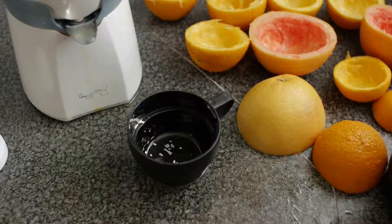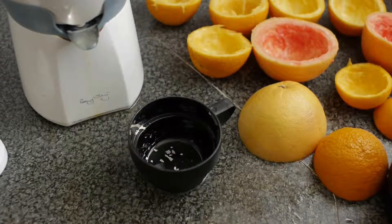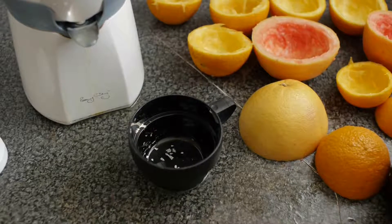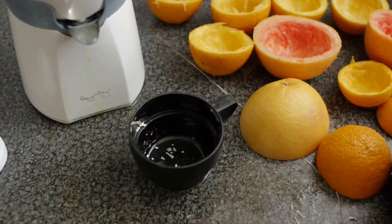This is what can happen to you when you use a glass — and I repeat, a glass — vacuum flask. Always stick to a stainless steel vacuum flask for safety.